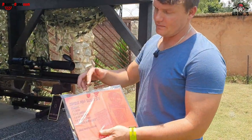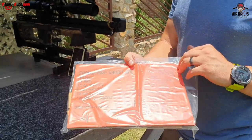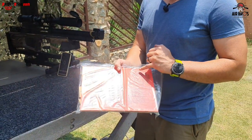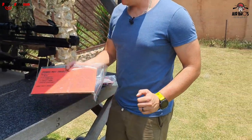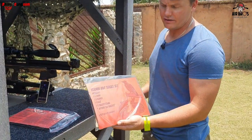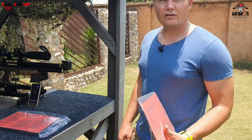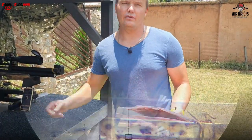We've got these nice MDF zombie targets - the set goes for about 200 rand. It's got a nice little stand with different little pieces to shoot out. We've also got the varmint MDF target set where you get a crow, a bunny, and a rat. Let's put one down at 30 meters and check how good and accurate we are.